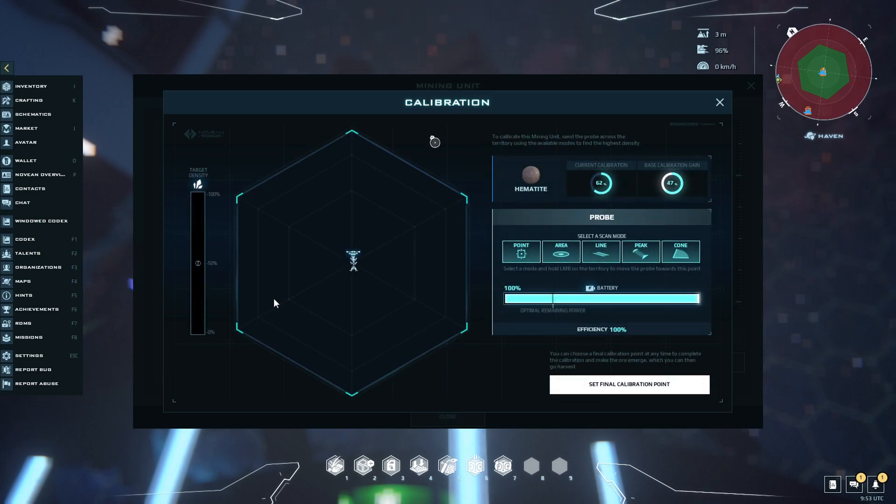What we're basically going to do is separate the map here into thirds based on three of the corners. So we'll do this third, this third, this third.